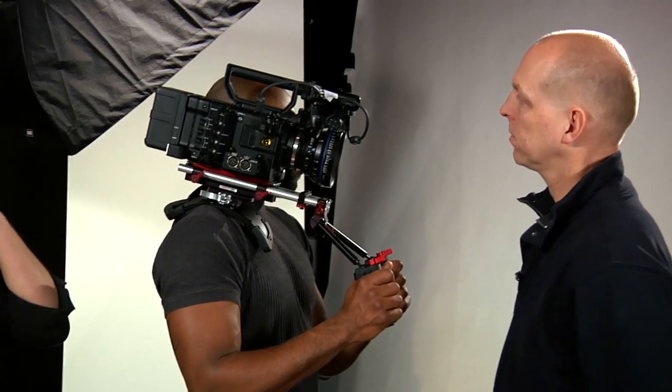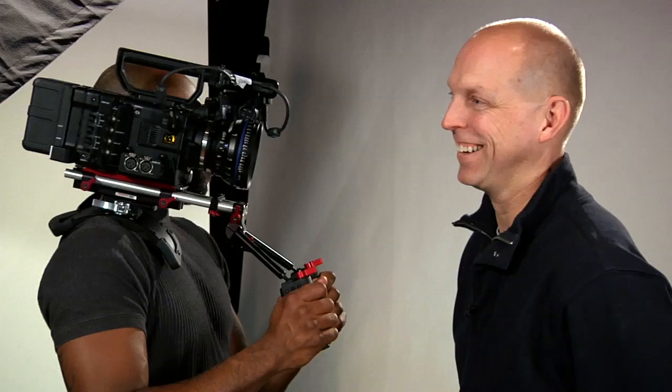So 4K in this camera — the F5 — is about $35,000, and 4K in the F55 is about $45,000. This is a pretty impressive camera and I'm excited about it — I think it'll rig up nicely. We're definitely going to get one. Thank you very much for coming down.